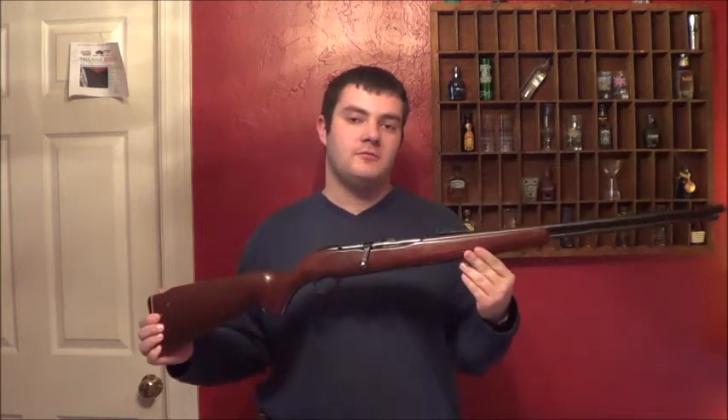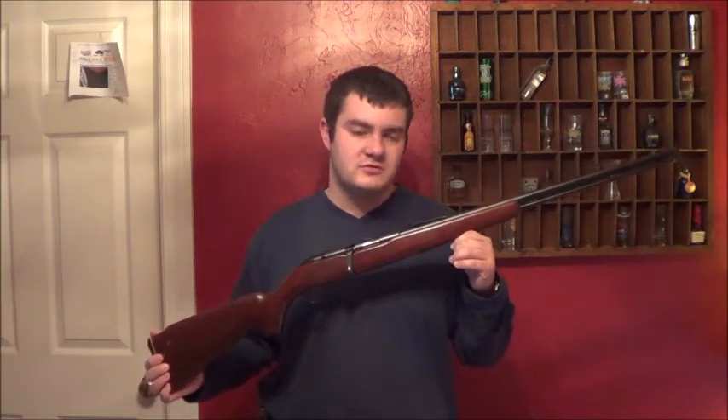This thing can shoot .22 shorts, longs, or long rifles. I really don't know what .22 longs are compared to long rifles or shorts — I really don't know exactly what they are.